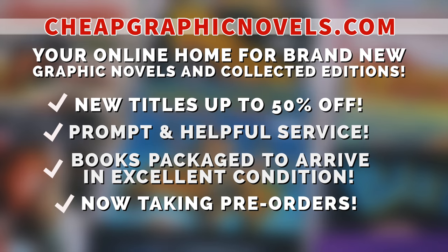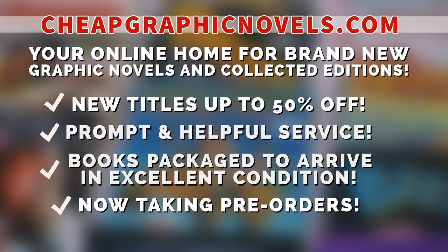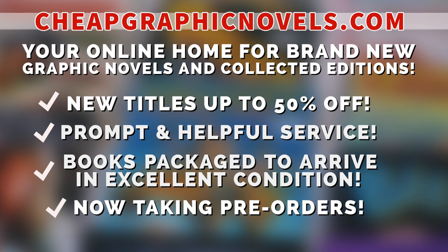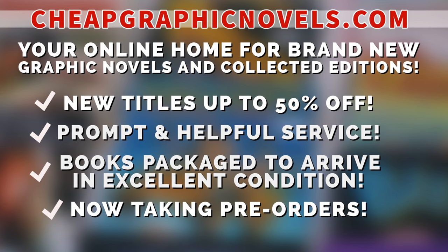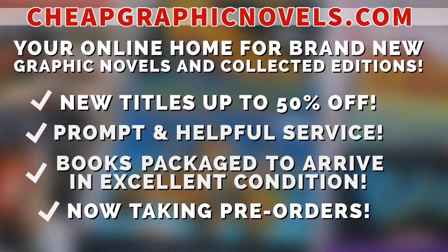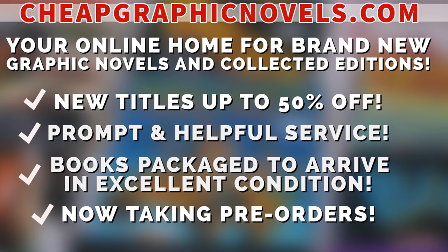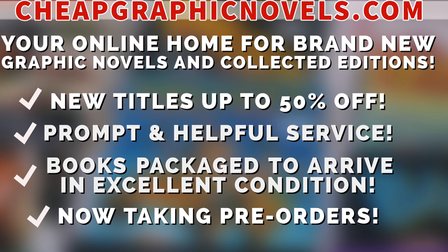This episode is sponsored by CheapGraphicNovels.com — your online home for brand new graphic novels and collected editions up to 50% off cover price. They pride themselves on packaging your books so they arrive safely in excellent condition, as well as prompt and helpful service. Check out the bargain deals for up to 90% off cover price. CGN is now taking pre-orders, making it easier to ensure you don't miss out on the hottest releases. CGN is running a special promotion: if you're a first-time customer, let them know you were referred by New or Mint Condition at checkout and you'll receive a credit for free shipping on your next order. Valid for US customers only.